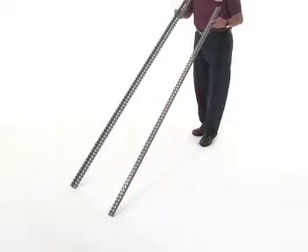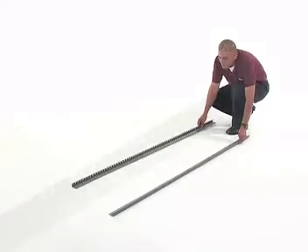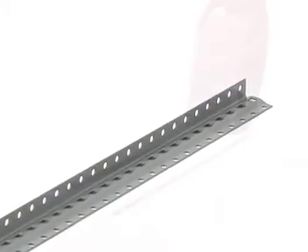It's also important that you have a second person helping you out with installation. Start by taking two of your one-piece steel uprights and placing them opposite each other. Be sure that the short side of the uprights are facing up.